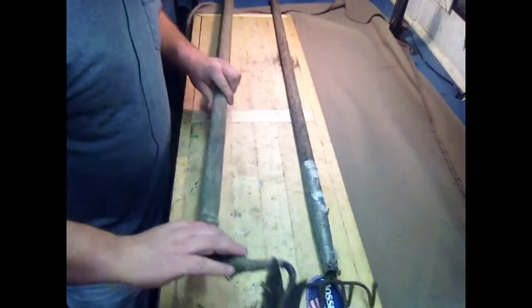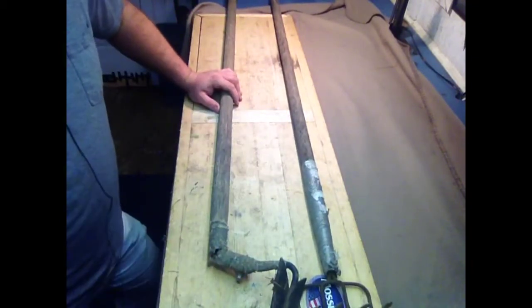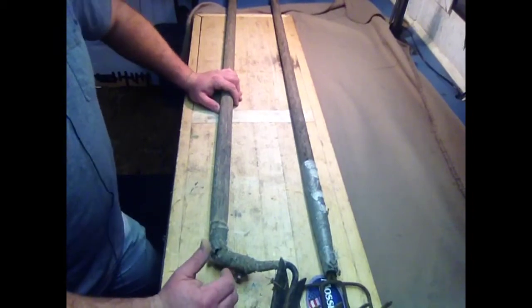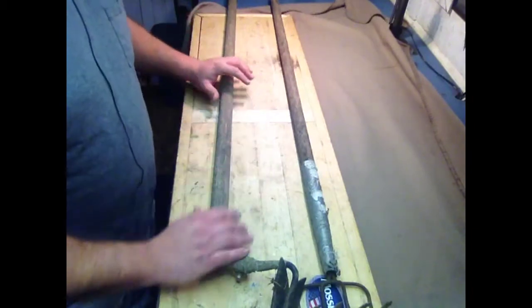Now that you've got your tools taken care of and getting repaired and fixed up, you want to go ahead and start planning your garden on paper. Get a measurement, put it out on a piece of graph paper, and start planning what you want to put in.